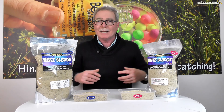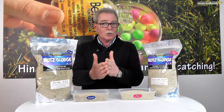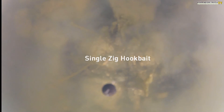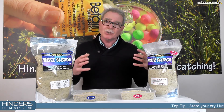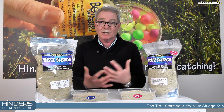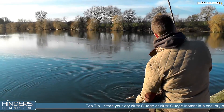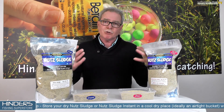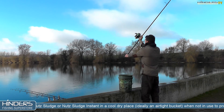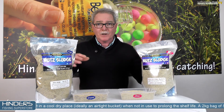We early on realized that fishing zigs in this area was so much more productive than just a zig out there on its own. The mix is brilliant and we're never going to change that, but because so many people now are fishing zigs on a more regular basis - some people that's all they do - lots of people are now spotting over the top of zigs. So to try and make it a little bit more instant, we've got a new product here for you, and this is Nut Sludge Instant.